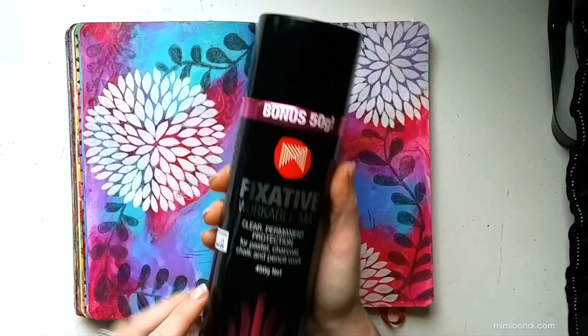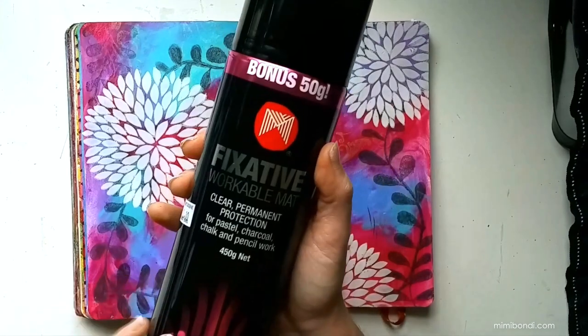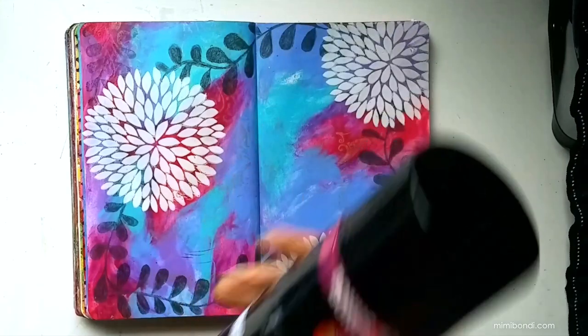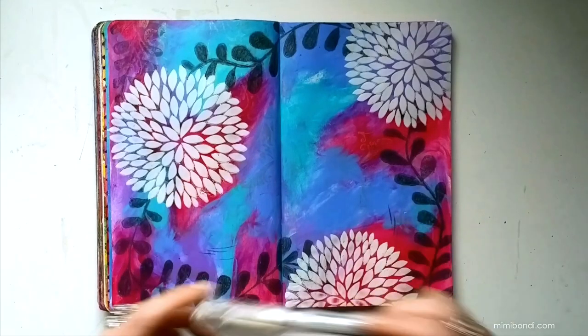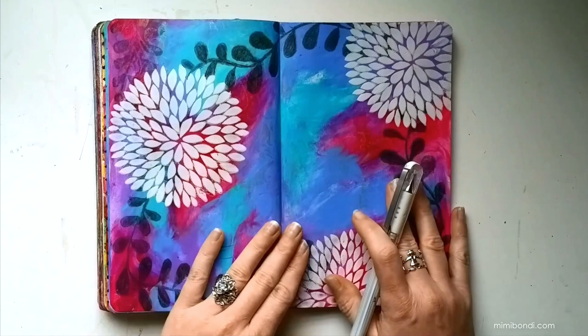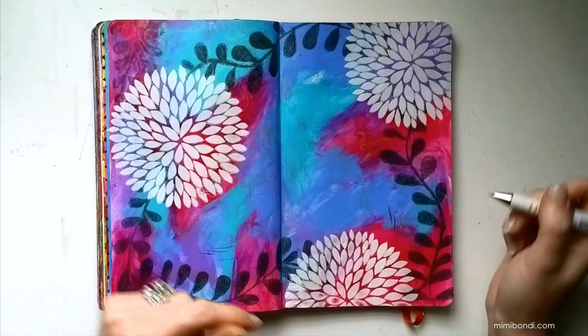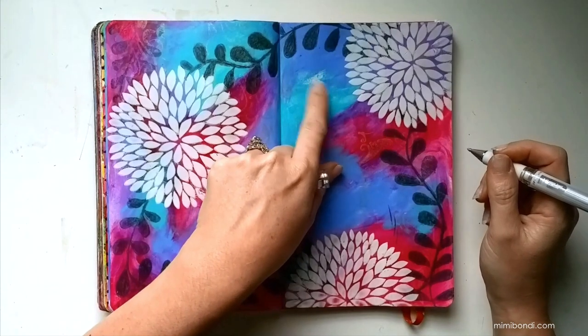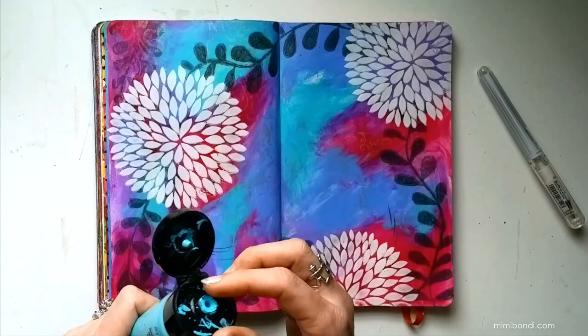I use a fixative workable mat, which is good for pastel, charcoal, pencil work, and chalk. I'm going to quickly give the pages a little spray outside. Next I'm going to use a white gel pen to add some details to my leaves. I think I'm going to keep these flowers white because I love how they just pop on top of that background. Just to link everything up and give the pages some uniformity, a bit of white detail would be quite good. Also, when I scrubbed that area, I scrubbed some of the paint off, so I'll do a little touch-up now while it can dry while I'm doing my pen detail.